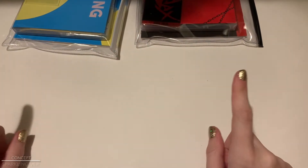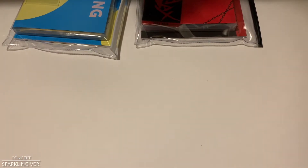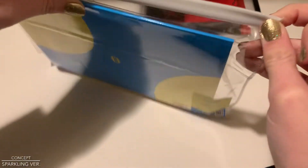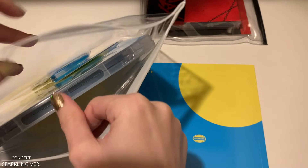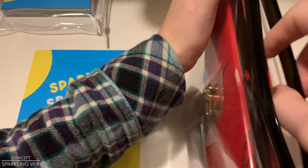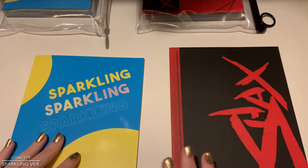So here is where we're really going to get deep down into it. We're going to talk about the concepts for each album, which is basically going to be talking about the concepts for each group, which I'm really excited about. Let's start with Sparkling. So I guess this is the photo book — we don't need to look at the CD portion. So we're going to be looking at the Sparkling photo book versus the Shaxx photo book. Sparkling first.